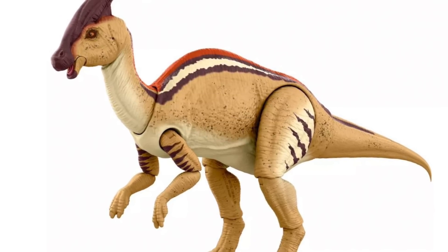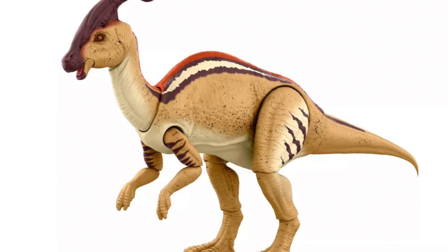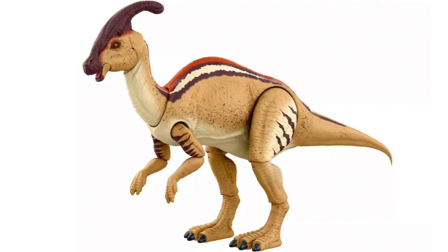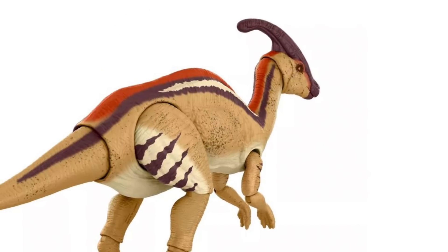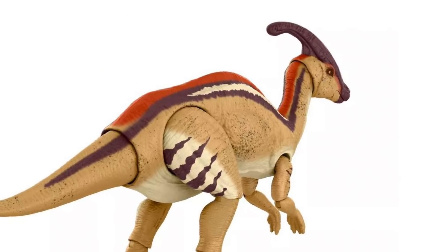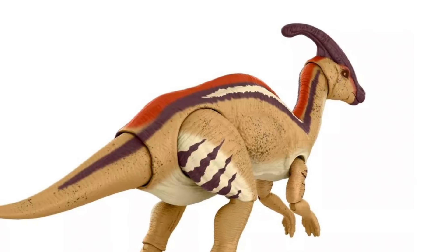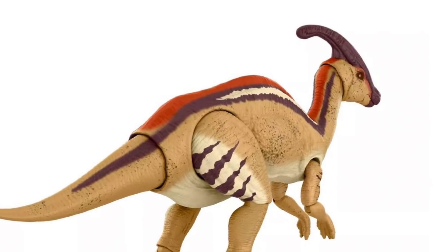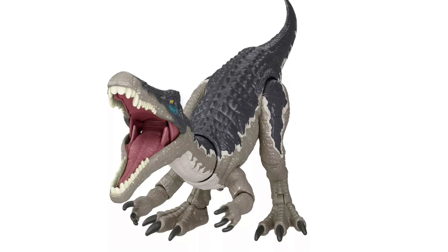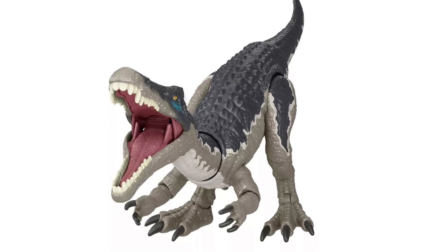I've already made a spot for this on my collection shelf because I'm so excited about Hammond Collection as a whole. I haven't been this excited about a toy line probably since Mattel first got the Jurassic license. Since I was a young collector, I always wanted a really articulated, really paint-detailed line of Jurassic figures at smaller scale, and we're finally getting it this year.